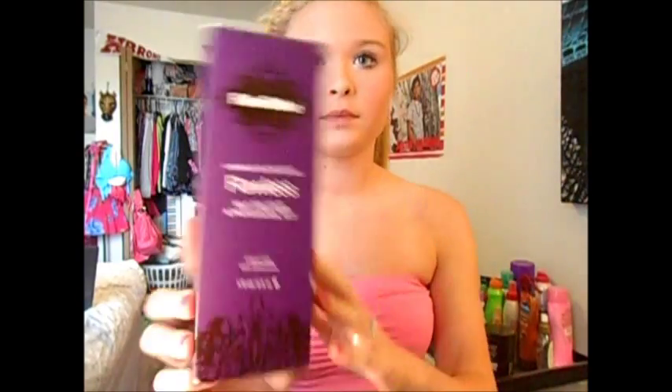I'm going to be doing a video on how I tan. I have not tanned in about three days so my tan is gone. I self tan — I use the Fake Bake. I got it at Ulta for $25.